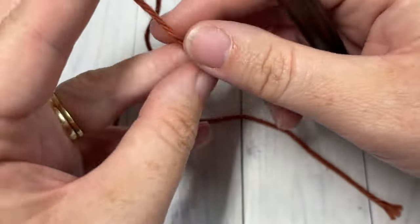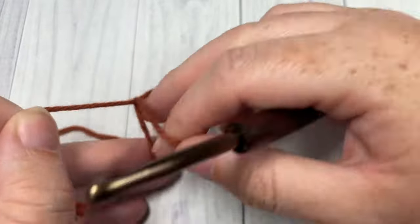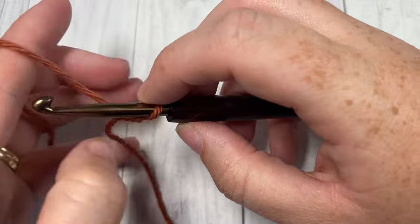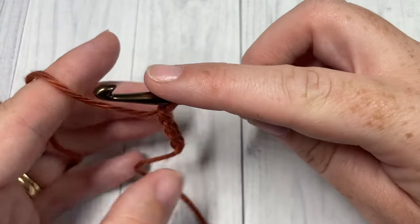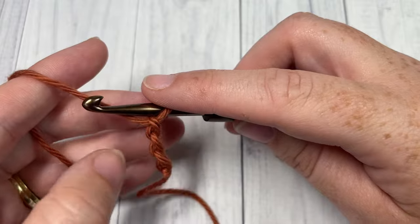Our easy spike stitch today is worked in rows. We're going to start by taking our color A and making a slip knot. You're then going to chain a foundation chain, and for this stitch we're going to need an even number — so any multiple of two stitches. Today I'm going to chain 20.